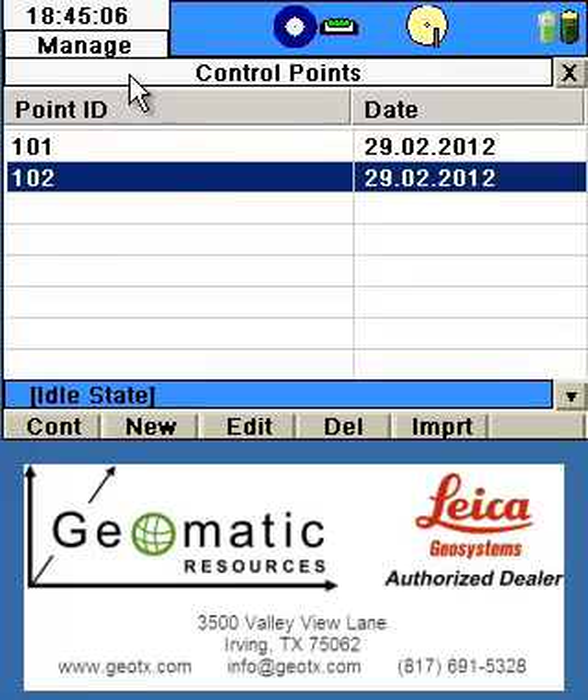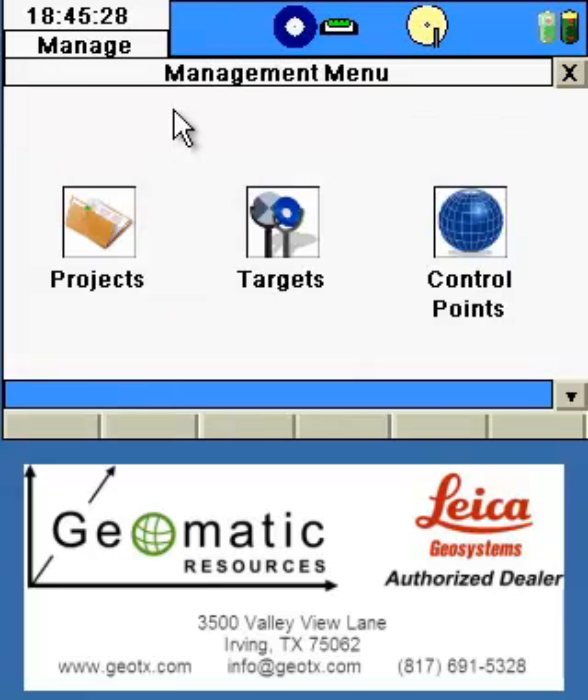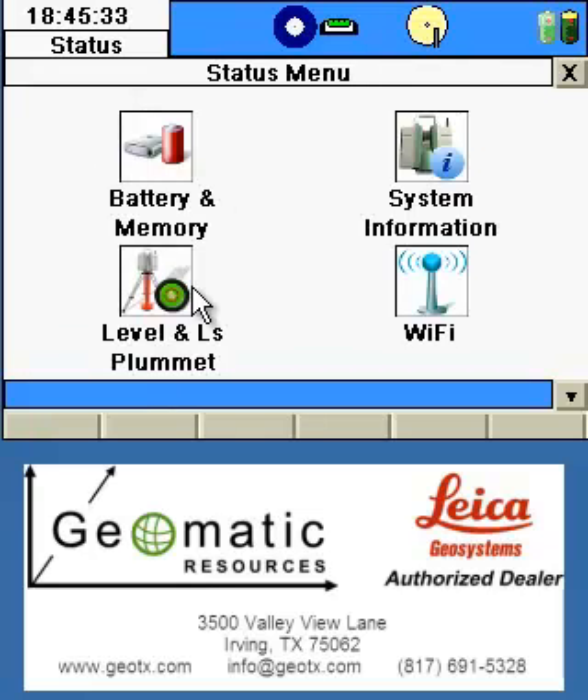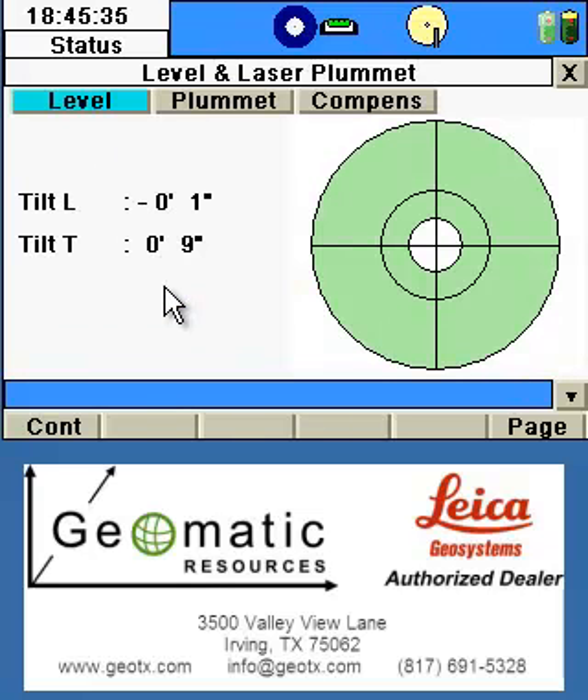With our two points now entered and part of our project, we'll continue and exit back to the main screen. Like any project, we'll start by checking the status — the laser level plummet — and we'll make sure our level bubble is within tolerance of the instrument, which is typically less than three seconds on the tilt L and three seconds on the tilt T. Once the instrument is leveled, we'll click the Continue button to proceed.